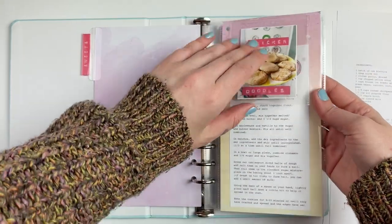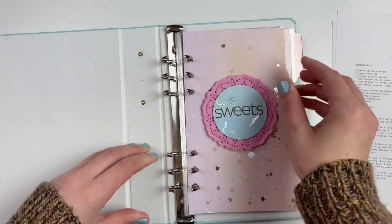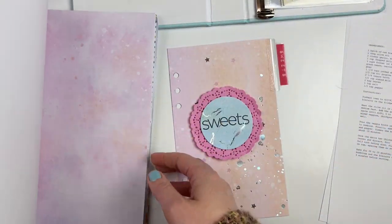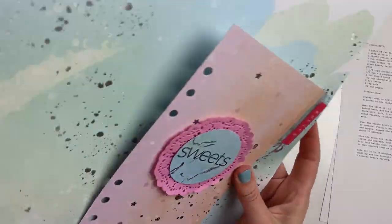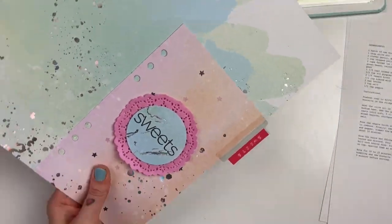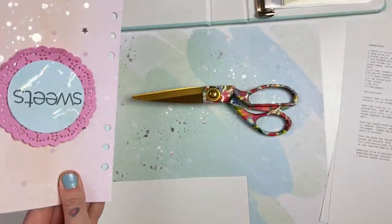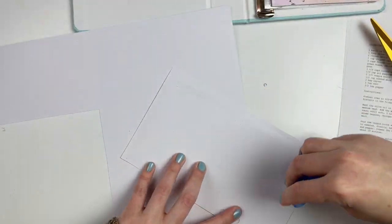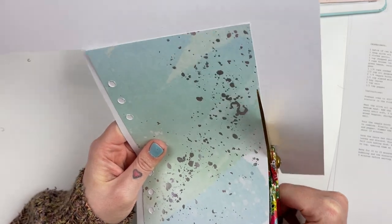Hi everyone, it's Leilani, welcome back to my channel. Today we are going to add a few more recipes into my recipe book. I started this series here on YouTube last summer, so it's been several months since I've added anything into this album. I thought it was the perfect time to do that — the previous video covered sweet recipes, and this one is going to be about the savory recipes that we love to make.